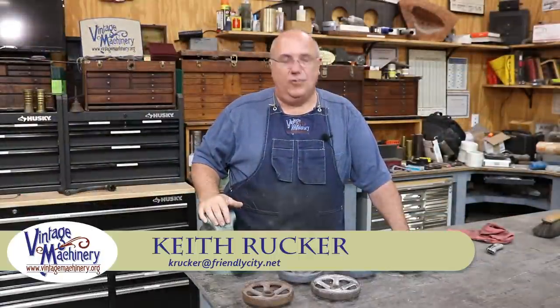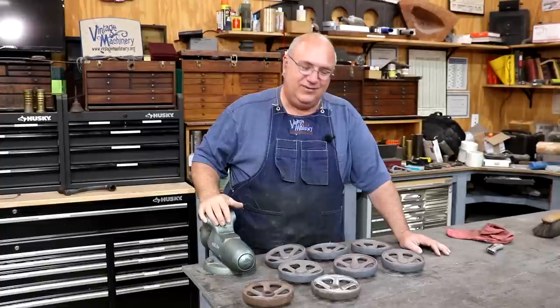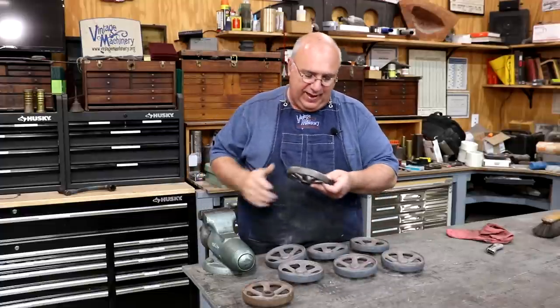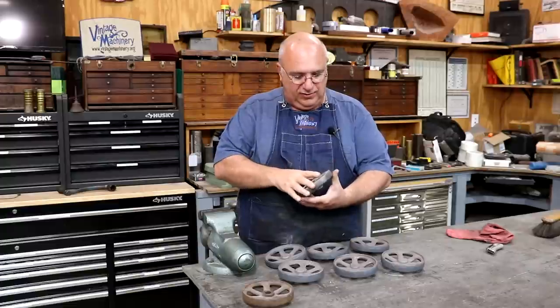Hello, Keith Rucker here at VintageMachinery.org. Today we've got a little project we're working on, and this is for my good friend Andrew Alexander. He goes by Blacksmith Tools over on Instagram, and he kind of got me roped into doing this project a while back, and finally I've got some castings to start working with.